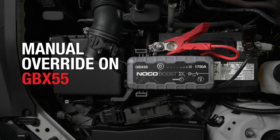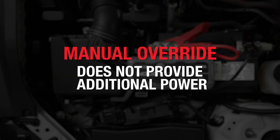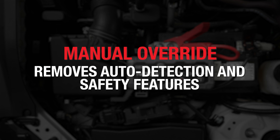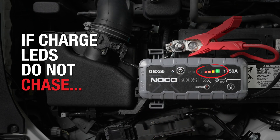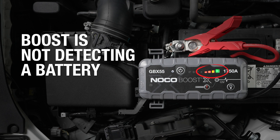Manual override is only needed on BoostX if the connected battery is too low to be detected, so it is important to understand when and how to use it properly. Note that manual override does not provide any additional power — it simply removes auto detection and safety features. If the unit is powered on but the charge LEDs do not chase, it means that BoostX is not detecting a battery.